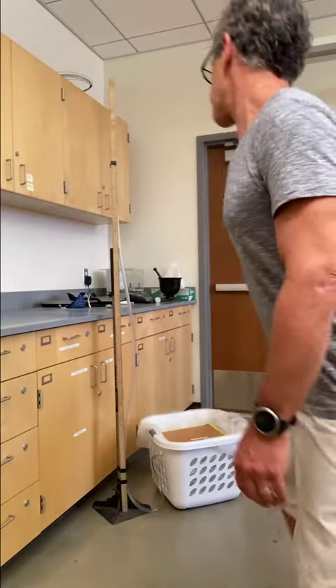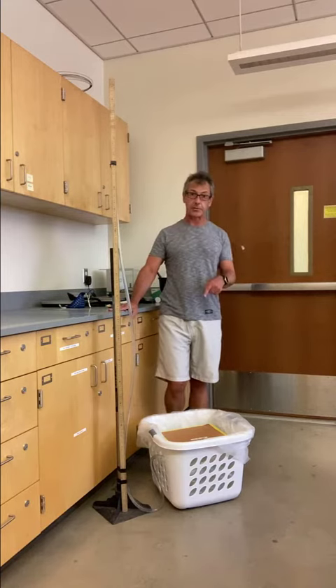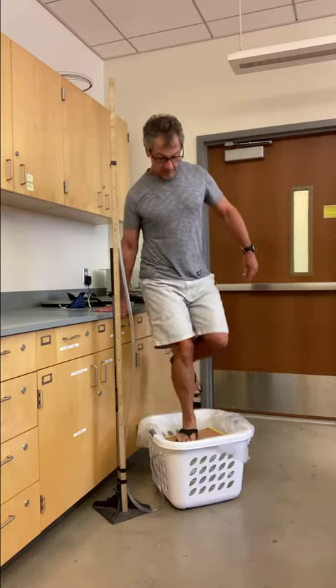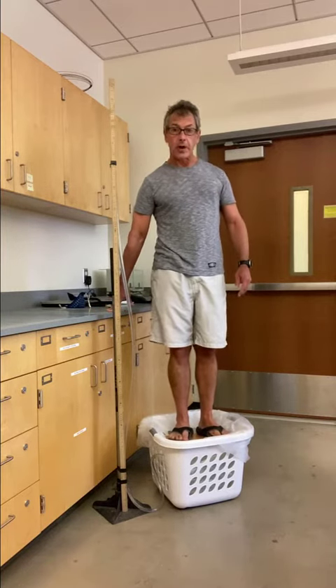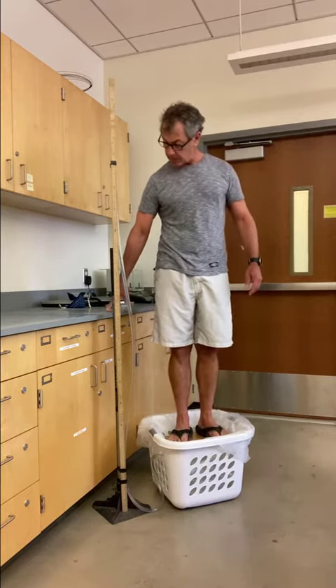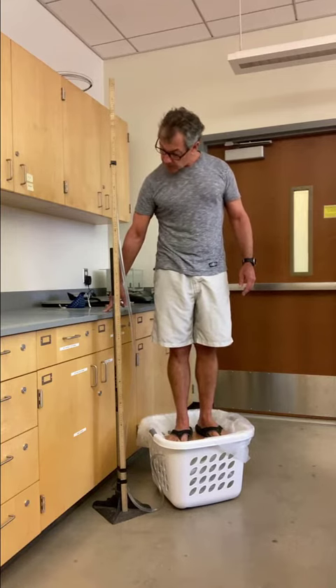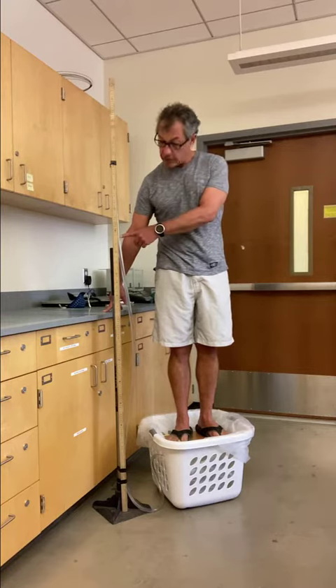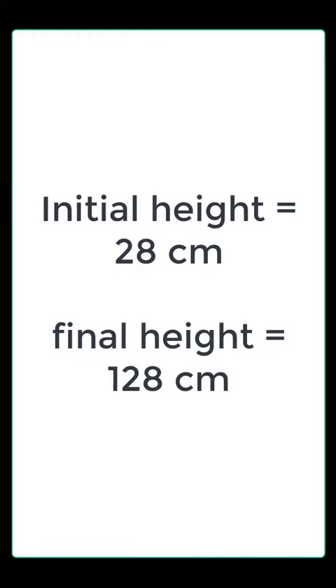Let's see what happens. Alright, here we go. The trick is for me to get on this box without falling off, while still keeping all my weight on the box — not on the counter to hold myself up. And when I do that, that level gets to be about here, which is 128 centimeters.